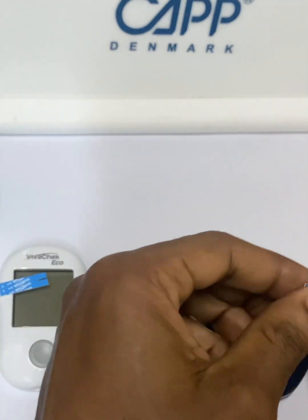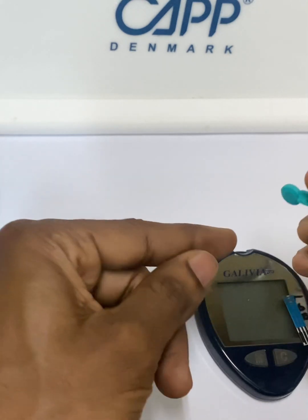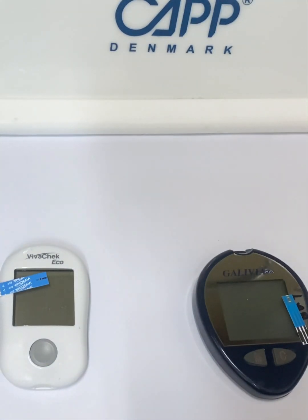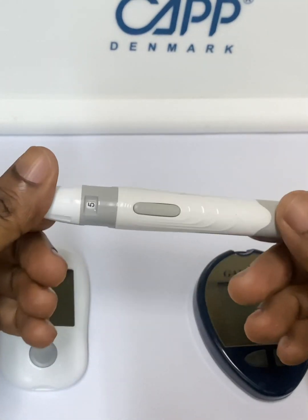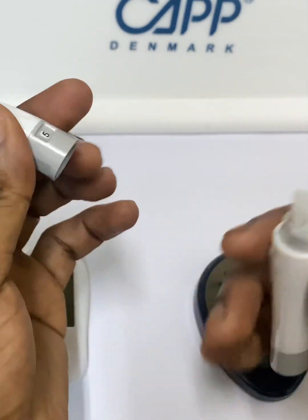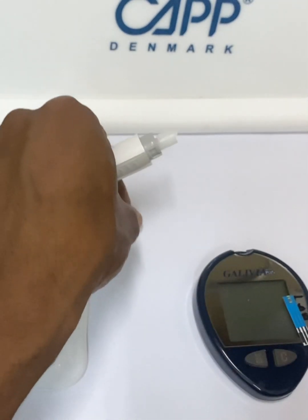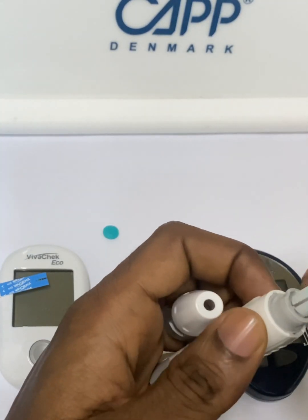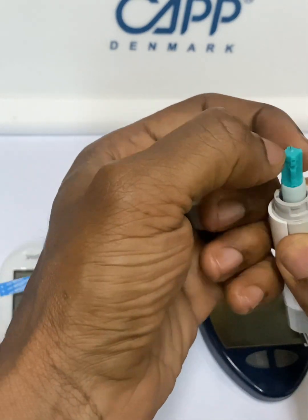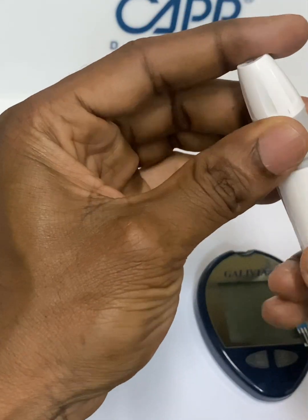These glucose meters also come with a pricking lancet. A lancet looks like this — it is for pricking to allow blood to come so that you can measure. We also have a lancing device which looks like this. To use it, you open it like this and then insert one of the lancets into it, then press it down so that it sets, and then lock it back again.